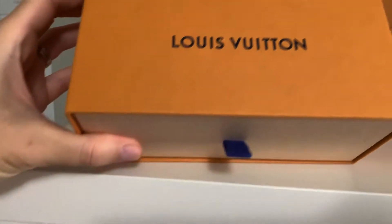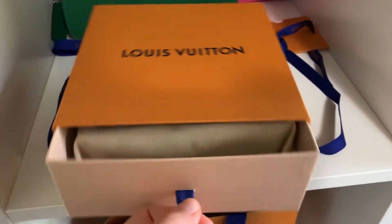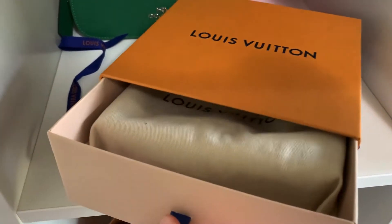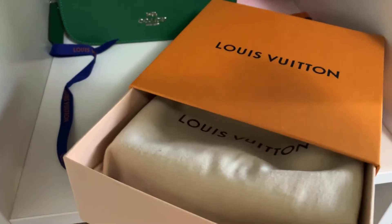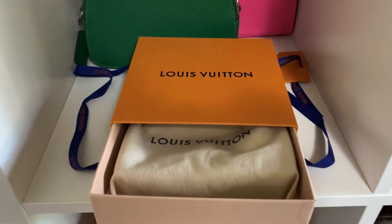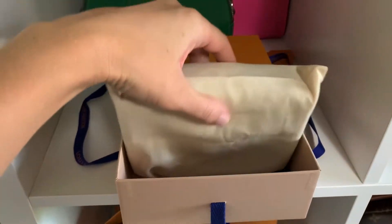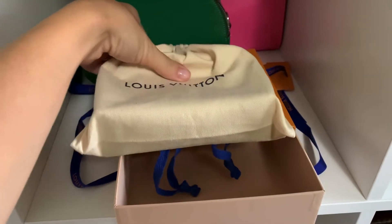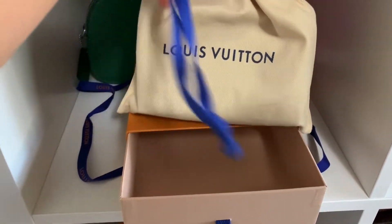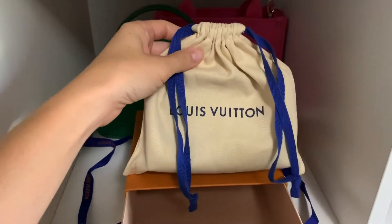It's like the sunglasses that I got earlier this month. Sometimes these boxes are really, really tight. And this is a very hard to get item only as of lately. I don't know why — I guess it's because Louis Vuitton started discontinuing — and oh my gosh, I did not know it came in this tiny little dust bag. That is so freaking cute.